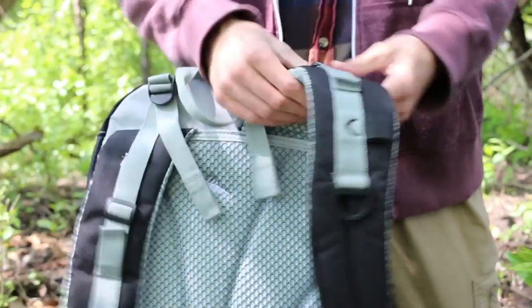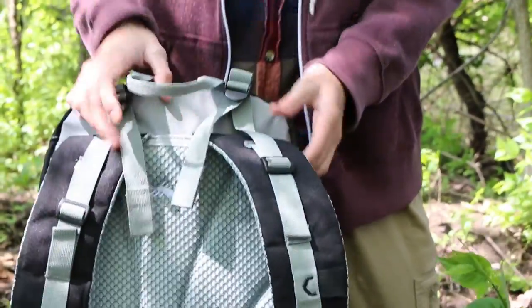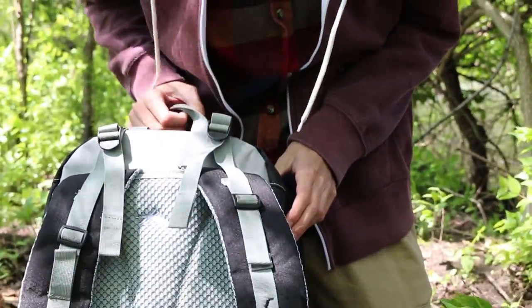A lot of backpacks do that — it spreads the weight around evenly on your shoulders so it does feel better if you've got a lot of heavy stuff in the pack.